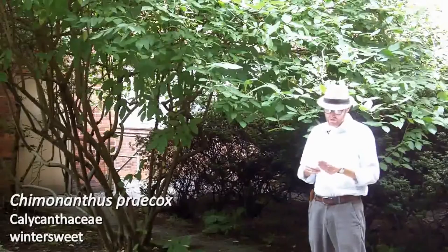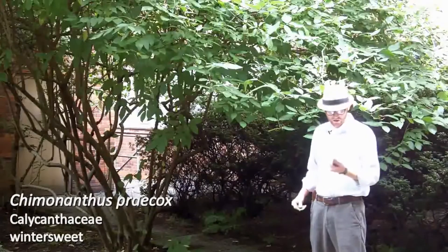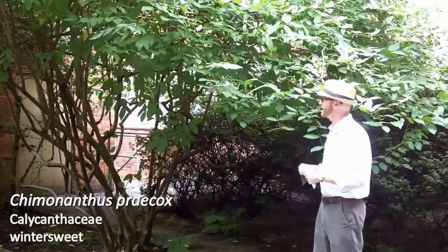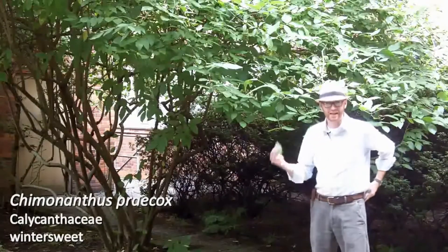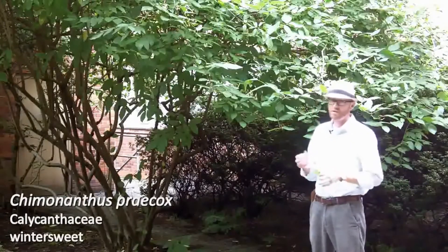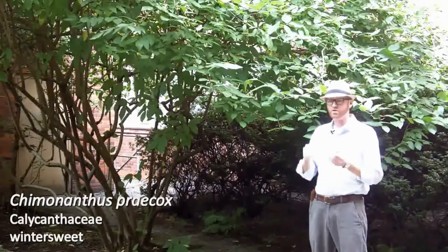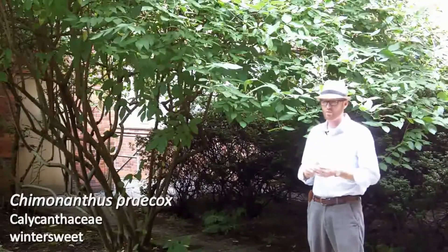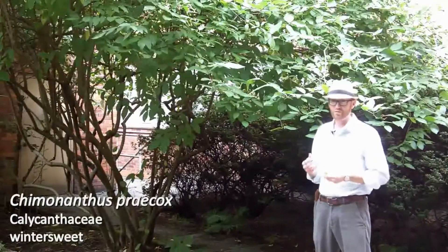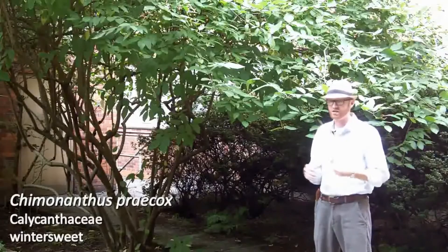Our next is Chimonanthus praecox, winter sweet, number 40 on your list, in the Calycanthaceae, related to Calycanthus among some other species. Chimonanthus praecox, your winter sweet, is prized for its really sweet, waxy yellow flowers that are born in winter, as the common name would suggest, with a sweet fragrance.